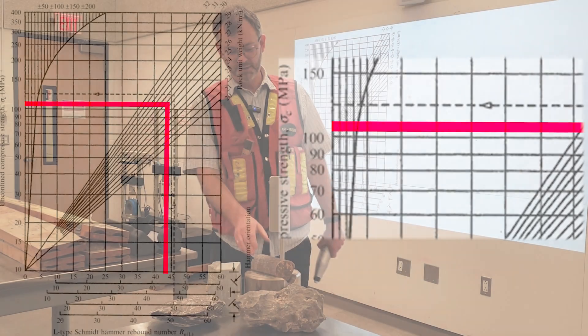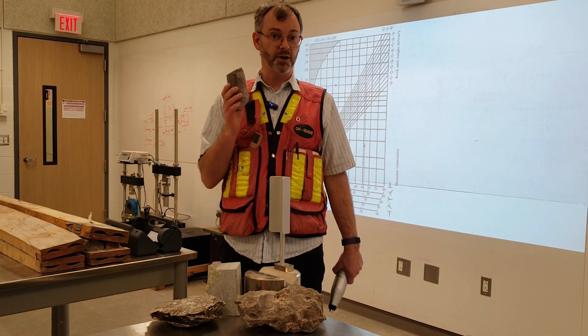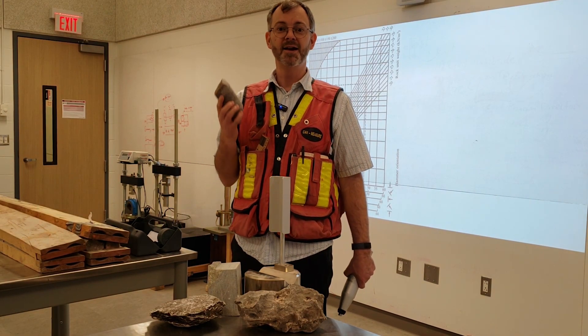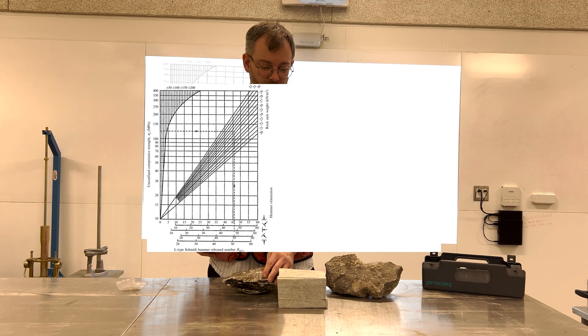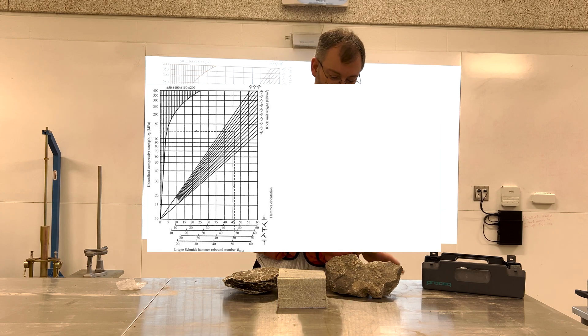It's a granite, so it's probably in the range of 120 MPa compressive strength. This is a pretty soft rock, and smooth marble is kind of in between — dolomite.